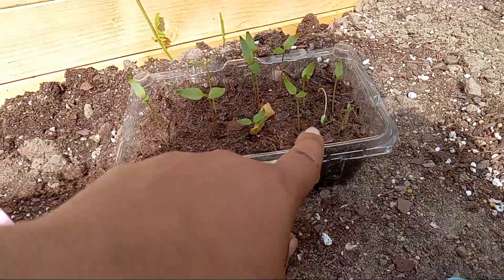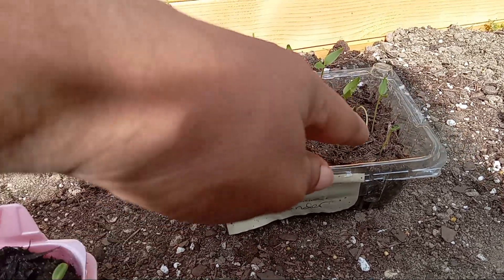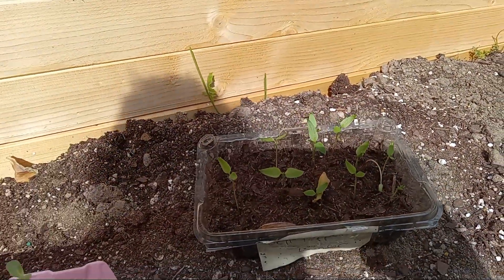They've been adjusting pretty well. For this bell pepper over here, you can see it's so windy out here — this one is just leaning over, so I might need to go ahead and pull that one.